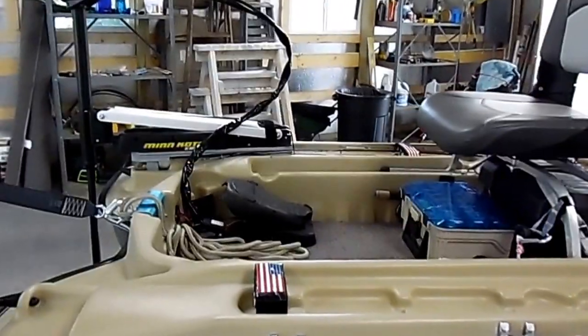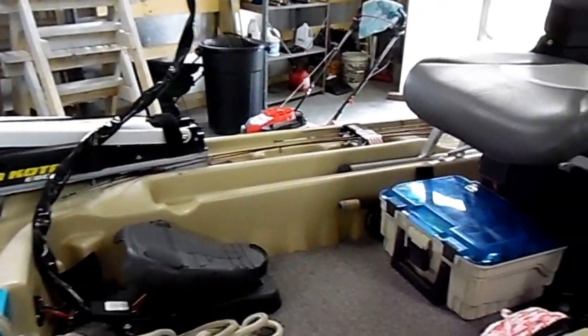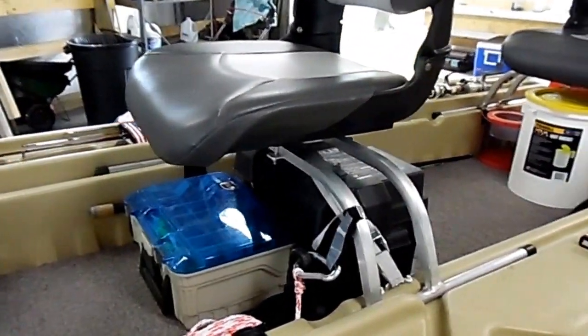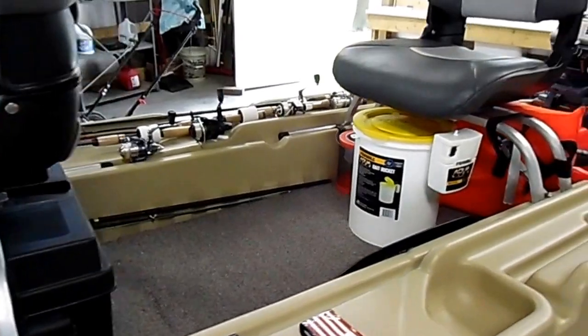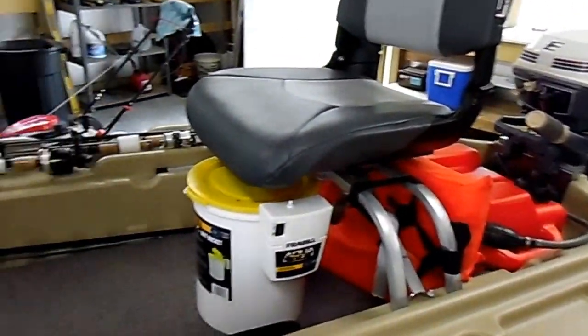If you will notice, everything has its place. You need to utilize every square inch of this boat to get your gear in and two people and still move around comfortably.